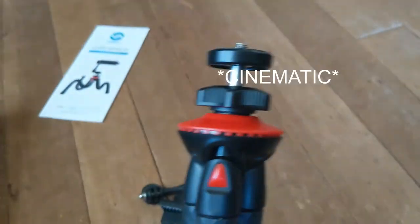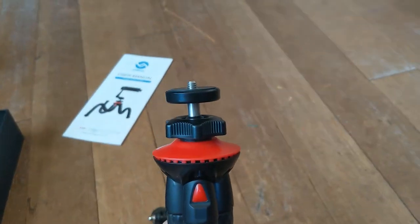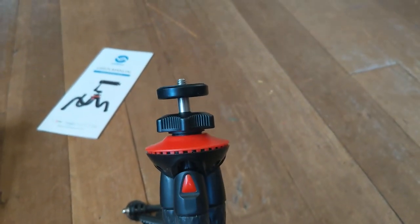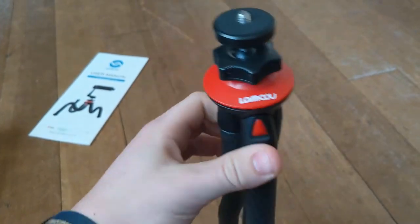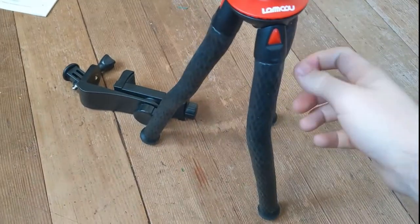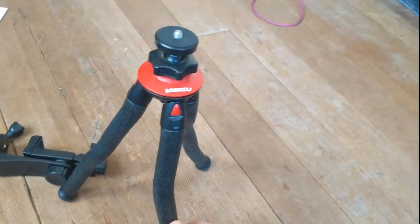These legs can stay straight, so maybe if you were doing cinematic shots you could keep the camera really still. It can be a bit unstable, but the handle can help — it's better than just holding the camera sometimes. Also, these legs when they come out, you can feel them click so you know it's stable and it's not going to drop your camera.